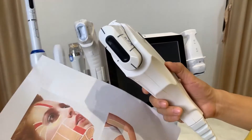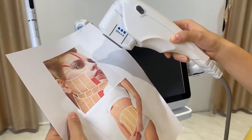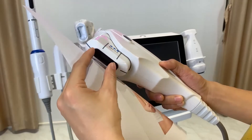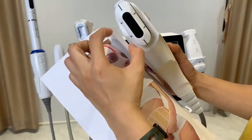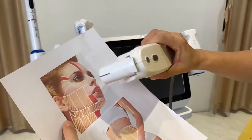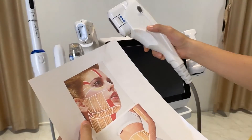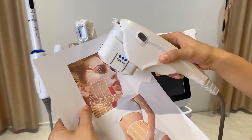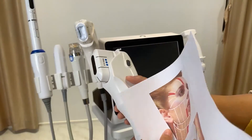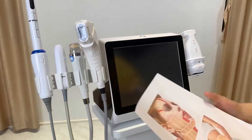Another option for face treatment is the traditional one-line HIFU. You can use it to treat the whole face. We have 1.5mm cartridges with a slimmer, smaller spot size, so the traditional 2D HIFU can be used for the whole face, near the eye, near the mouth, and near the nose. Compared to the 4D HIFU it may be slower, but it is a good choice for a lower budget.